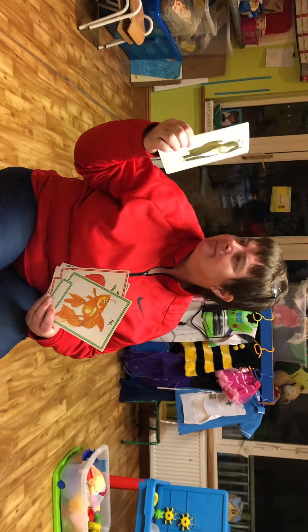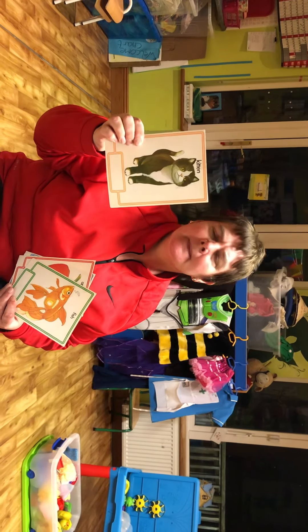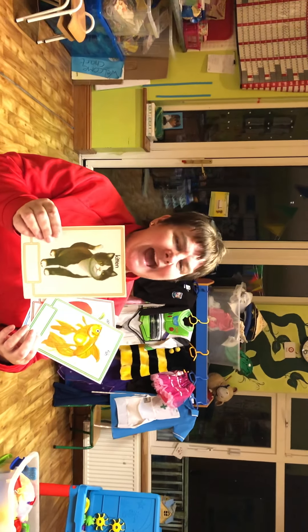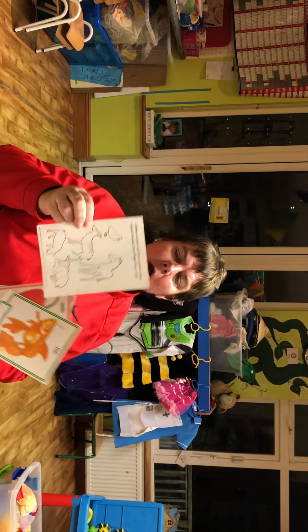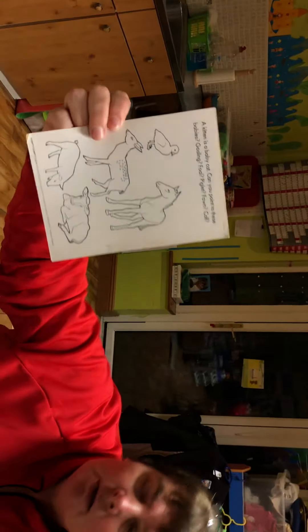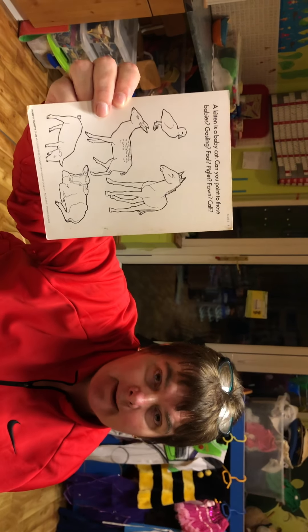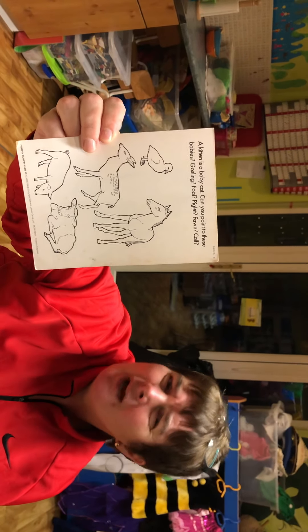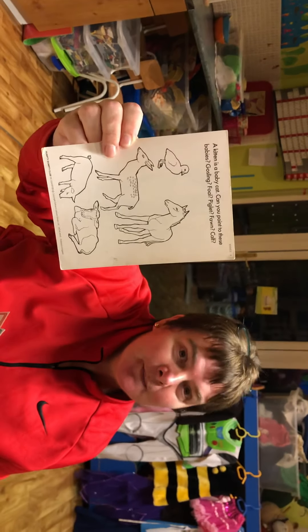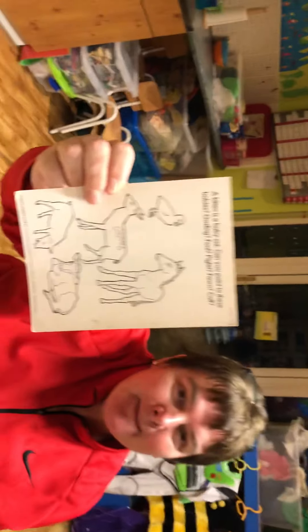Another thing - who knows what this is? A kitten - well done! The mom of the kitten is called the cat. Now can you tell me what these animals are, and do you know what the babies of these animals are called? That's okay if you're not sure, because today that's a bit of homework - you have to find out what these animals are and what the babies are called.